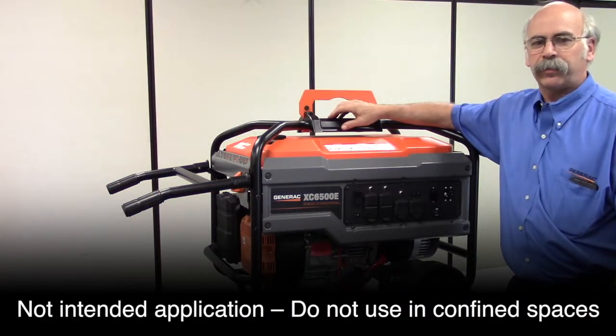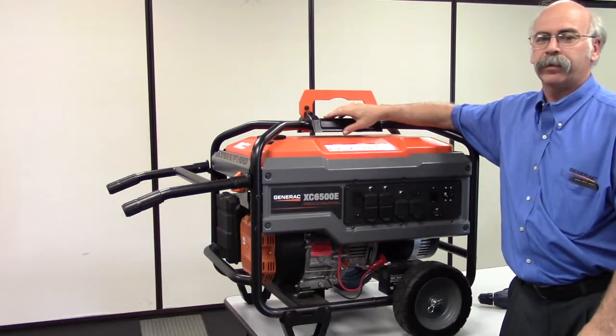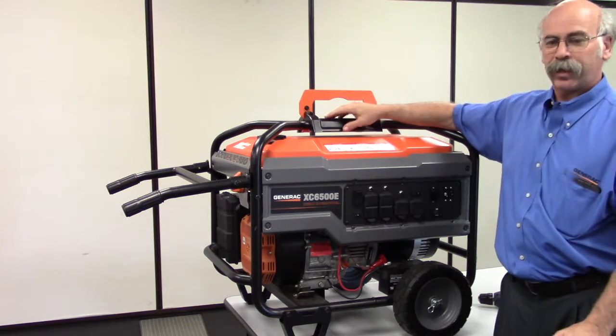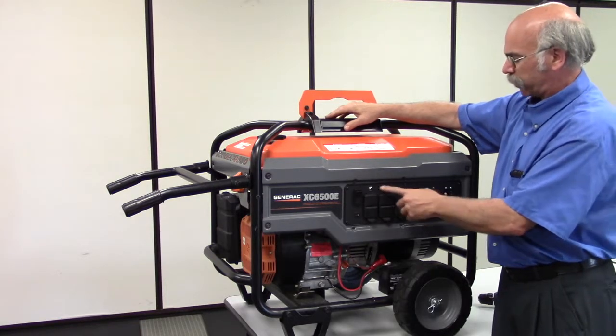Hello and welcome to Generac Self-Health Video. On this segment, the generator runs but does not produce any voltage. One of the things we need to be concerned with is making sure that all the circuit breakers have not been tripped and they are reset correctly.